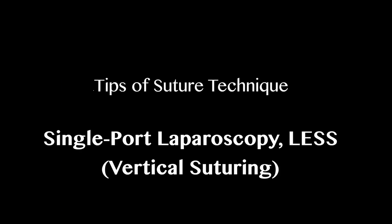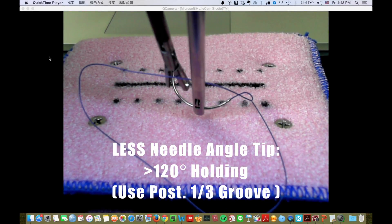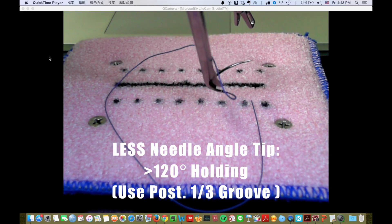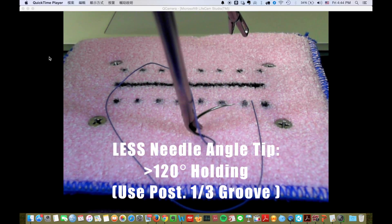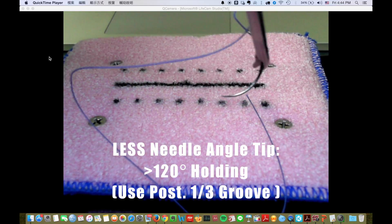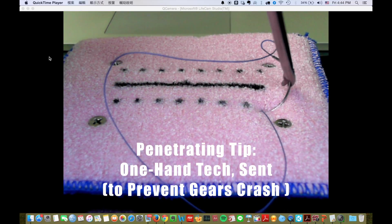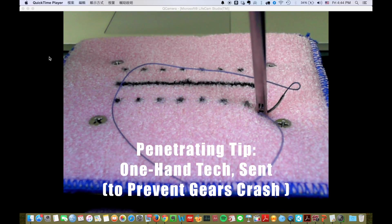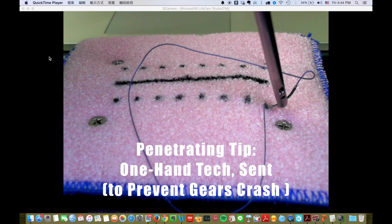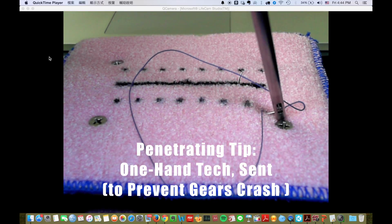Tips for suturing in Singapore laparoscopy. To make a vertical suture in Singapore, you need a very wide needle holding. You can use the posterior one-third groove to complete it. In my opinion, Singapore surgery is a one-hand surgery, and you need to use the one-hand technique to prevent instrument crashing.